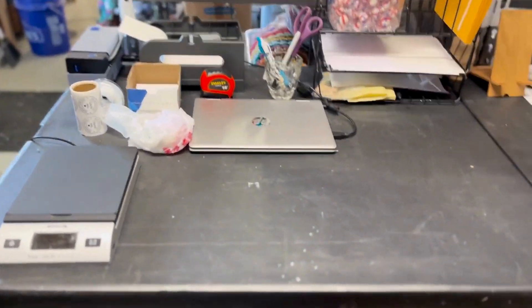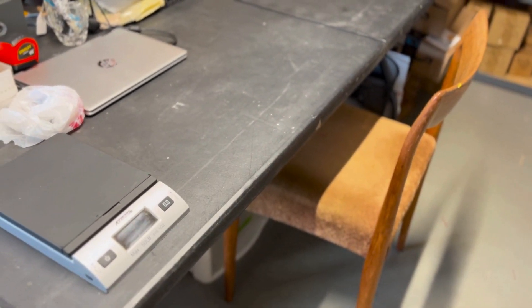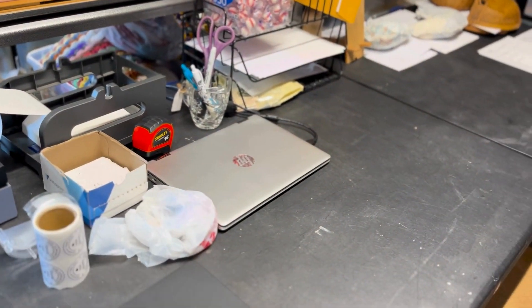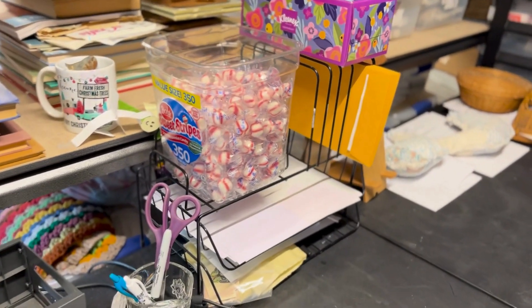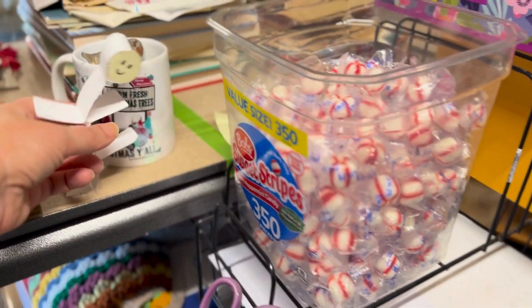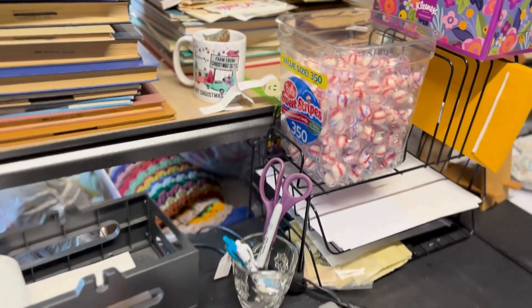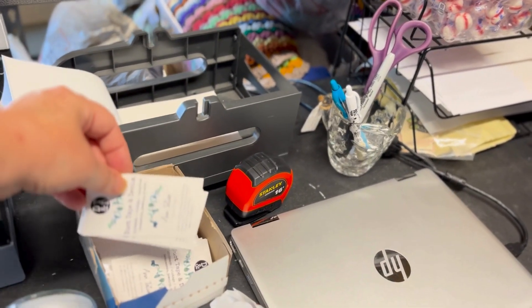Elizabeth comes in and she sits here in her chair — her nice vintage Danish chair. She has a scale, she has a Rollo printer, she has her own little laptop, and all her necessary items. The candy is here because we put a piece of candy in everybody's box. She has random stuff over here that she makes, so she makes her work area a little happy. Everybody gets a peppermint and a business card.